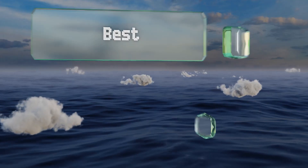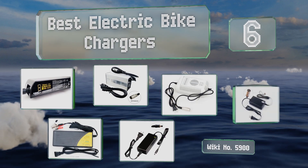EasyVid presents the six best electric bike chargers. Let's get started with the list.